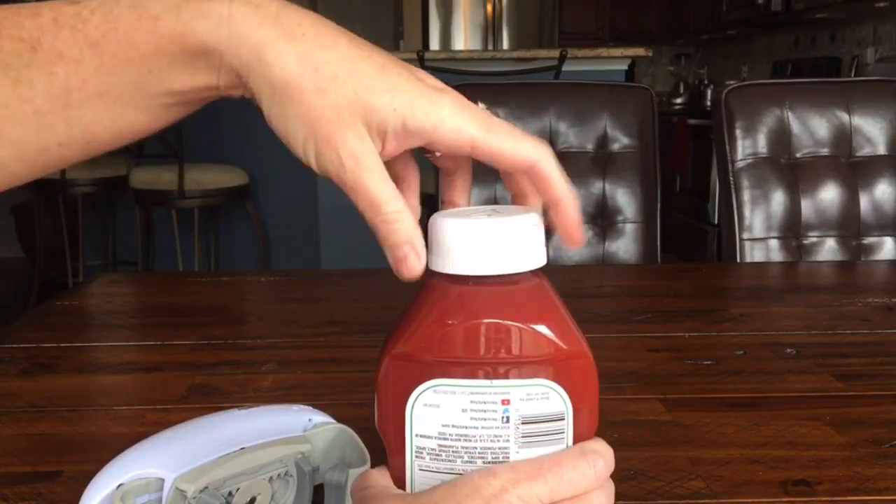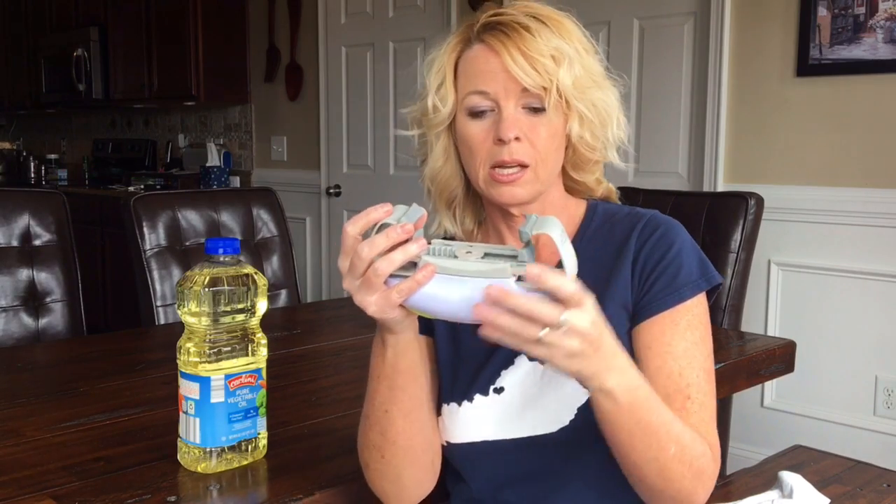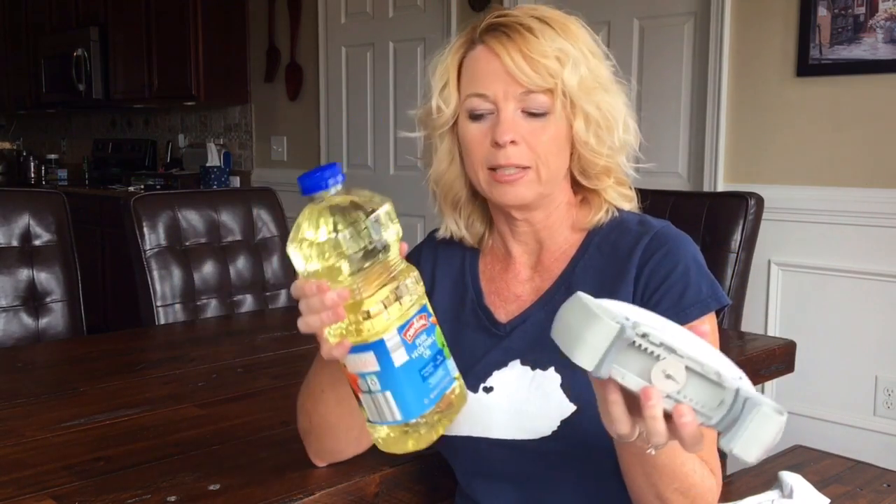It did work! The ketchup bottle works. I did have a little issue with the outer jaws — I had to help push them in. Anyway, I'm going to try a bottle of oil too and see how that works.